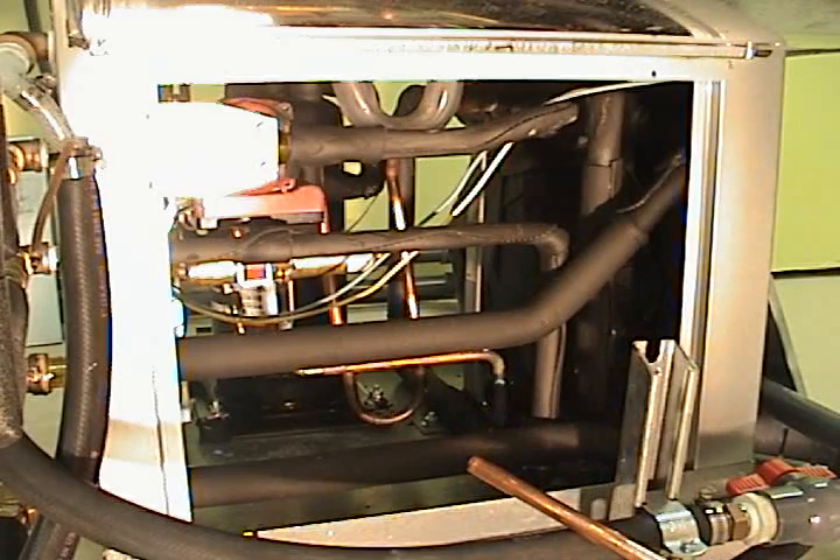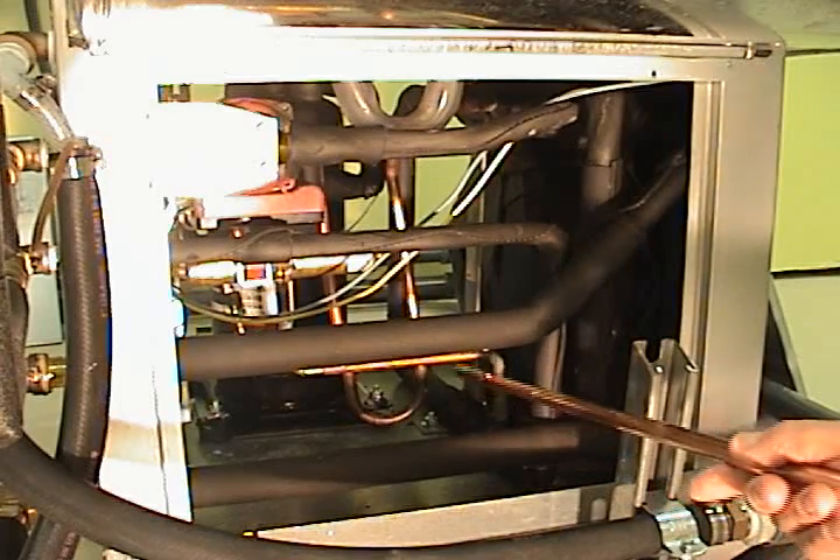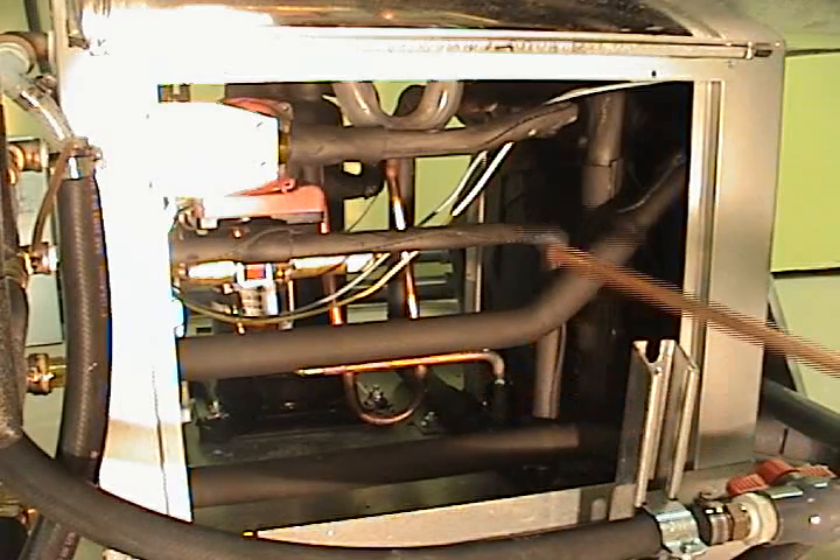And that's basically how they work. They're usually just a loop that goes through the unit, as this one.